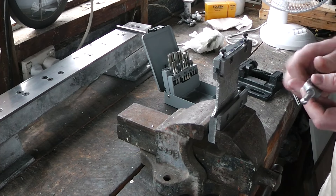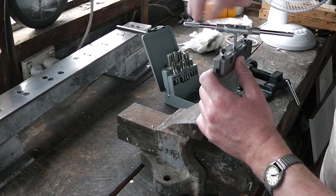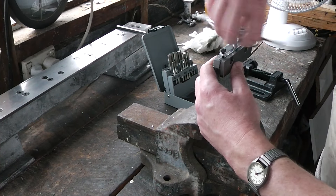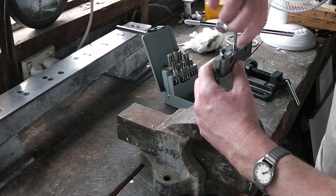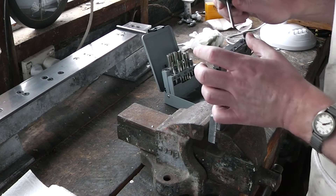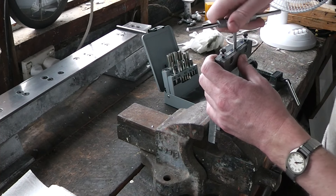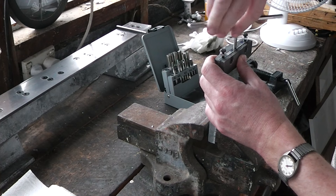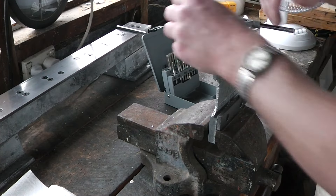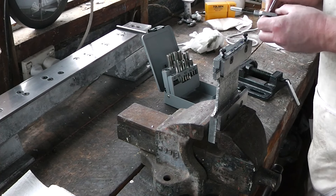M6, and we'll start with the number one tap. That is amazingly easy. I hope I didn't booger it up with the bad tap. Alright, number two tap. This one's cutting. And this I think is the finishing tap.